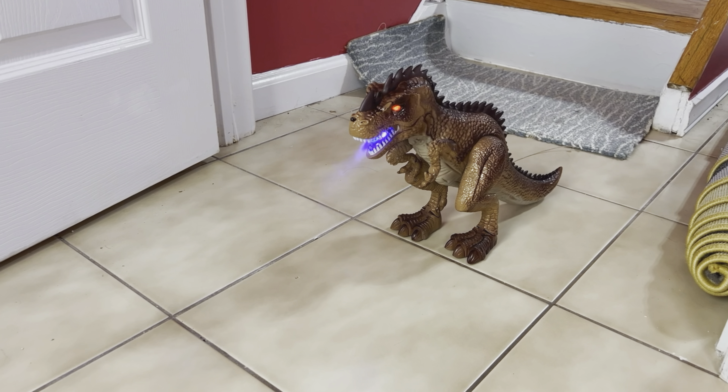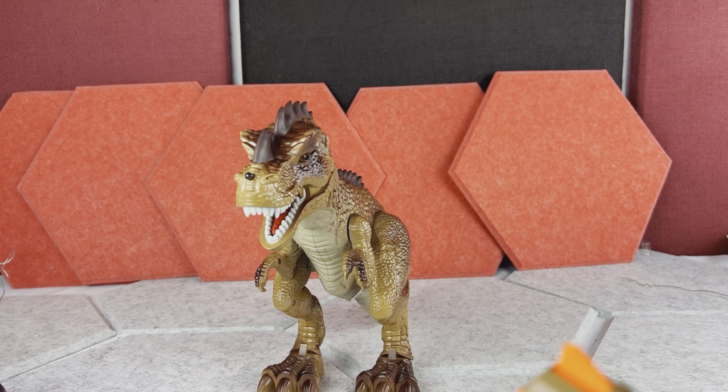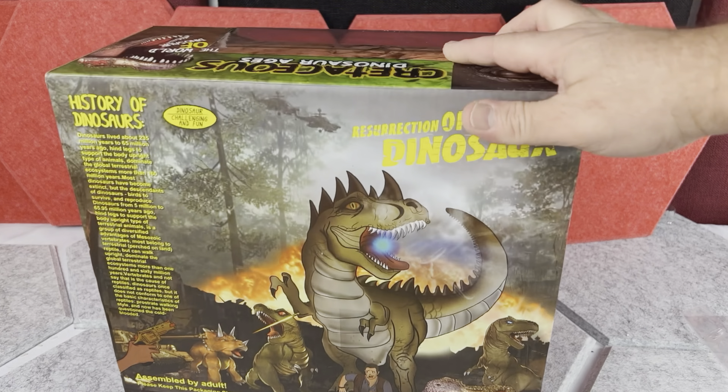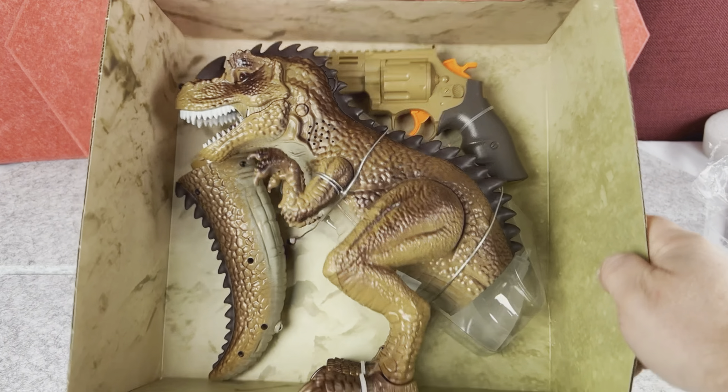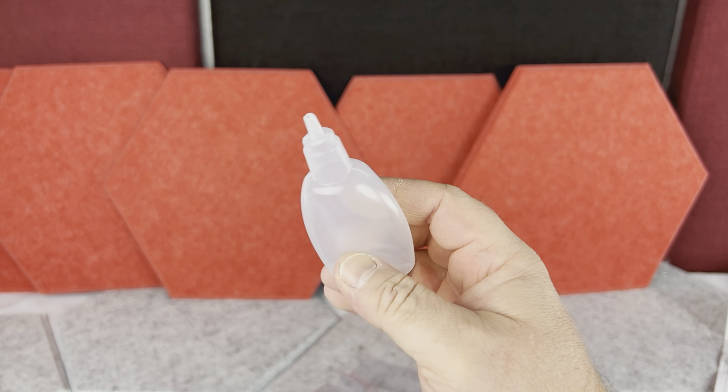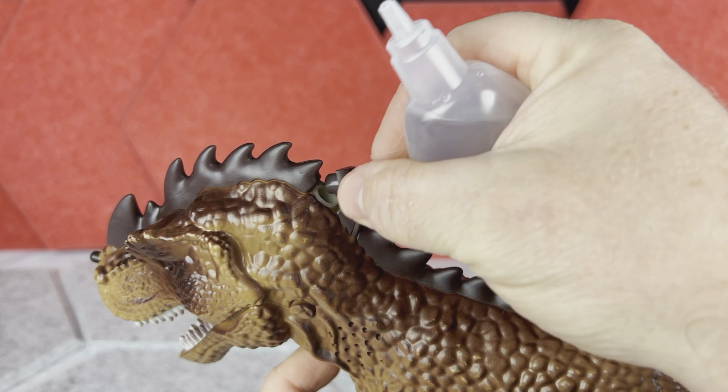Hi, today I want to show you this Jurassic T-Rex toy. This barrel attack shooting T-Rex game is generally for kids over 3 years old. When you open the box, first you see the T-Rex itself, which I'm going to come back to shortly. You also get the instructions.